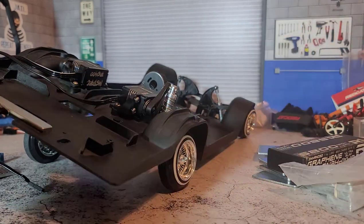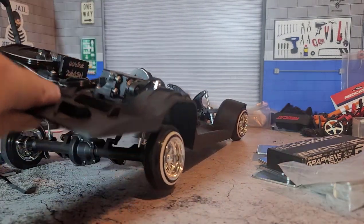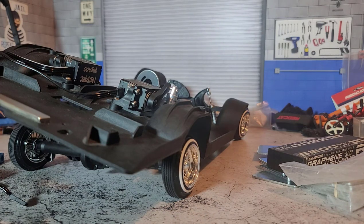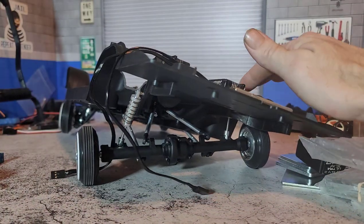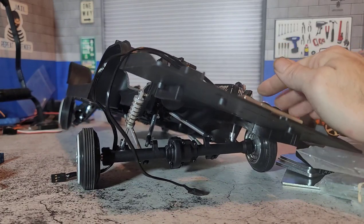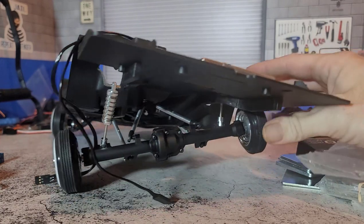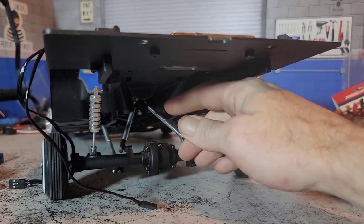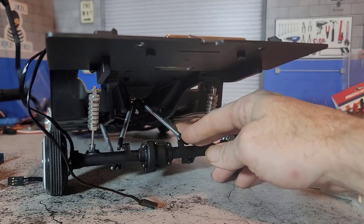It might not look like much, but this is basically the maximum point, and all of that is twisting the mounting point on the axle. In my opinion, that's a design flaw — a serious design flaw — and I can't use these shocks. I don't know if it's just my OCD or what, but that's too much of an engineering flaw to run on my kit.